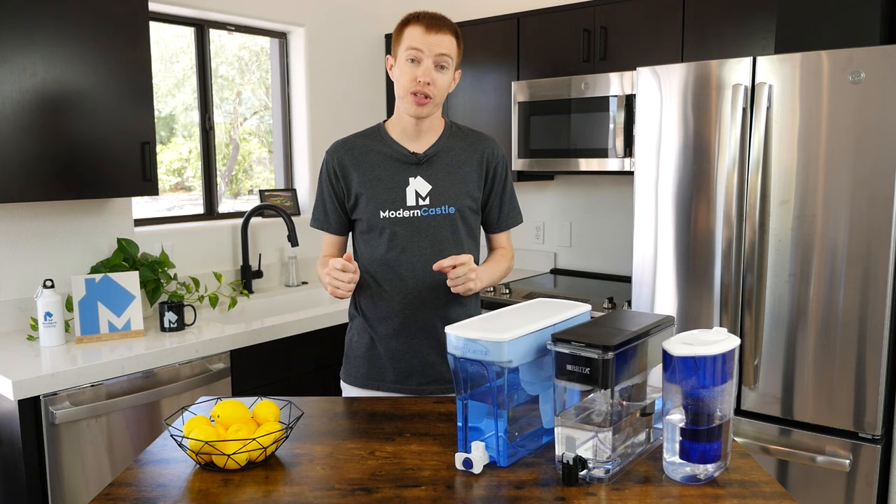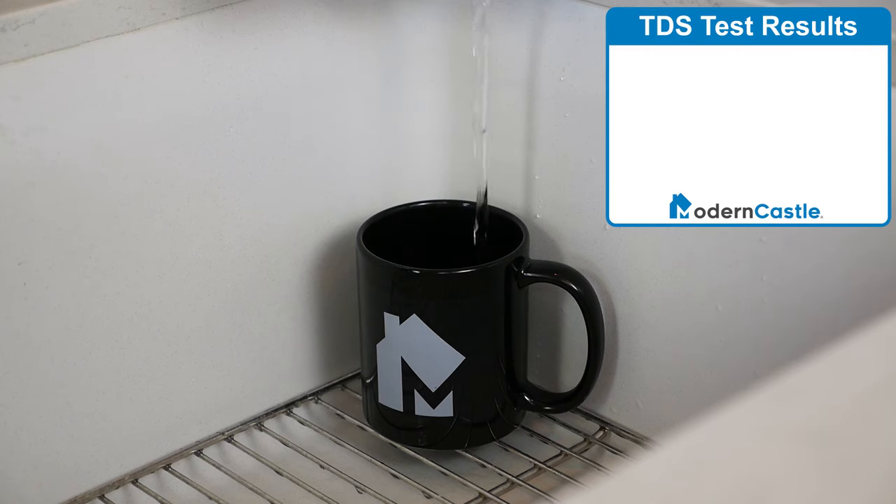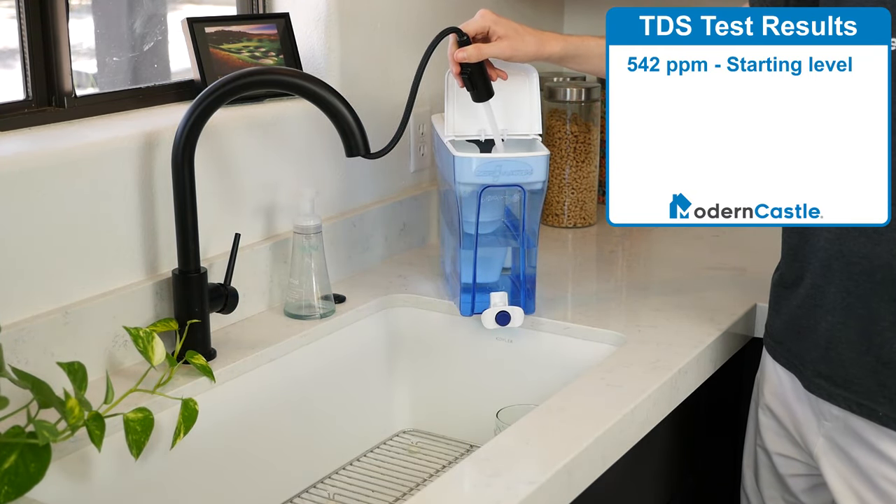Let's take a look at the results from the TDS test. Our test was performed in Phoenix, Arizona, which has some of the highest TDS levels in the US. Starting TDS levels were 542 parts per million. We poured the water through each filter several times, and the results were quite dramatic.